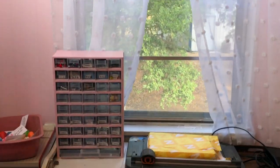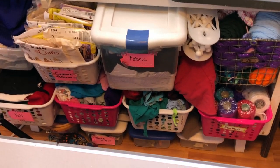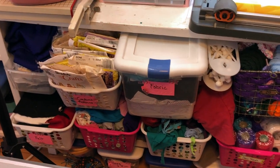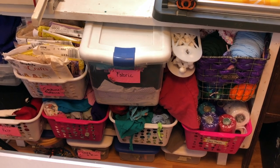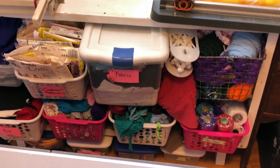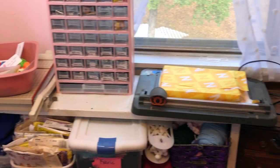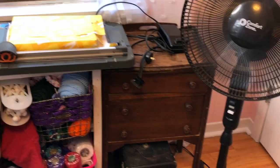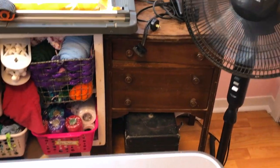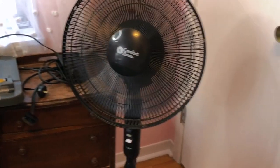Below the window I have an old shelving unit that I think was gifted to me when I got married 30 years ago, with a lot of fabric-type things in those bins. I still need to mount that on the wall. I do have my paper cutters over here. Then I have this antique sewing case with my sewing machine underneath it where I keep most of my sewing stuff, and of course a fan.